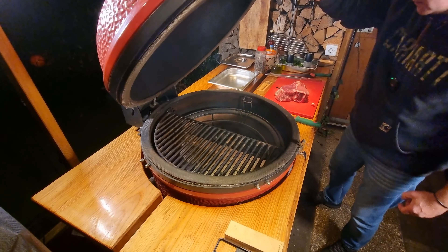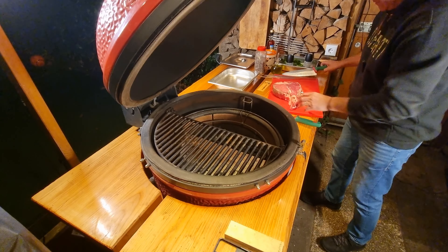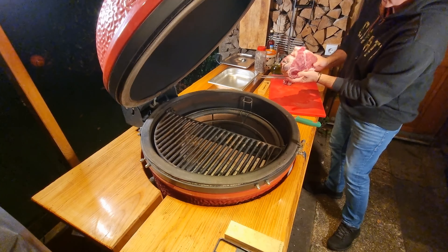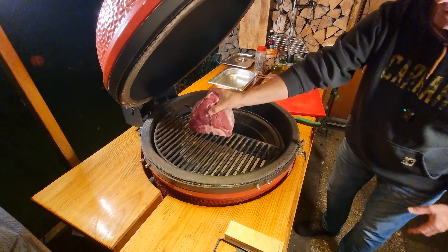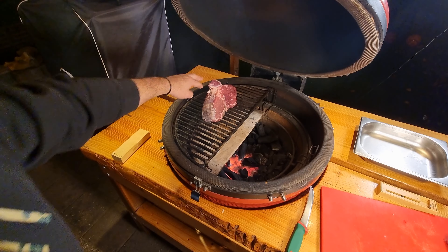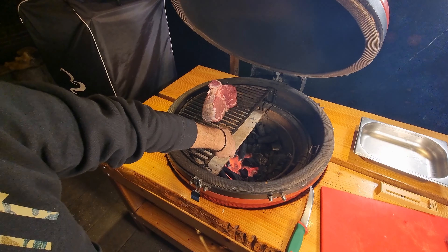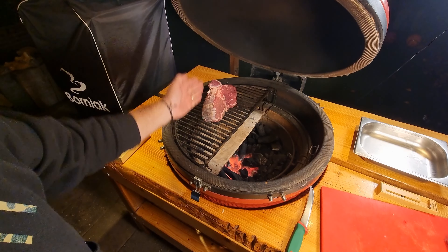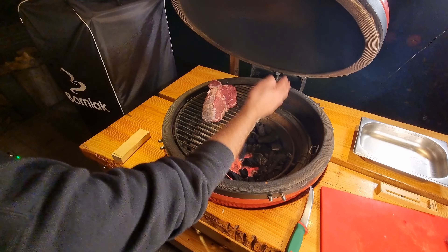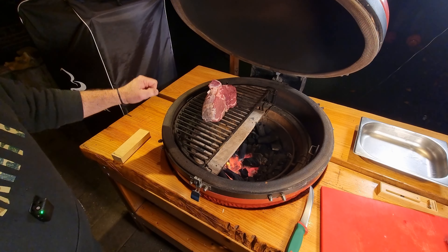So we are going to place the meat, standing up like this. As you can see, I've placed the T-bone on an indirect cooking setup, so I have a half moon of ceramic underneath, which will prevent the meat from cooking too fast. This half moon I left open, so the heat just goes around. And we are going to wait until it reaches 44 degrees centigrade inside.